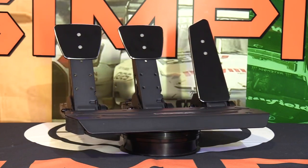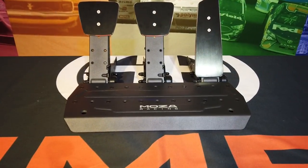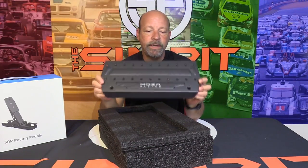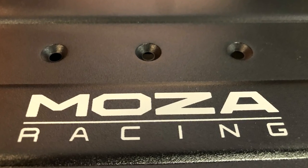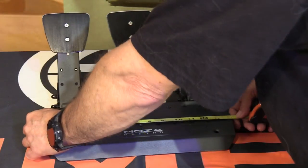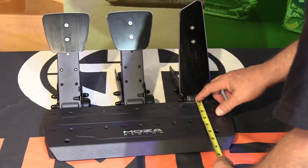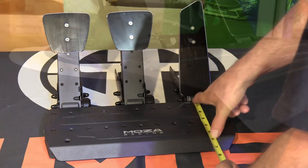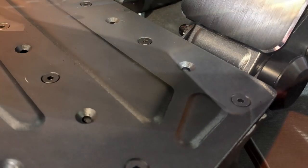Starting with the heel plate, which is the backbone of the entire pedal set — each pedal bolts to it with four small bolts. The heel plate is a cut and shaped piece of steel that is powder coated black with a Moza Racing logo in silver in the middle. The plate measures 2.75 millimeters thick and feels fairly sturdy. It is 14 and 8 inches or 359 millimeters wide and about 6 inches or 152 millimeters front to back, though the front three-quarters of an inch is curved down and not usable.